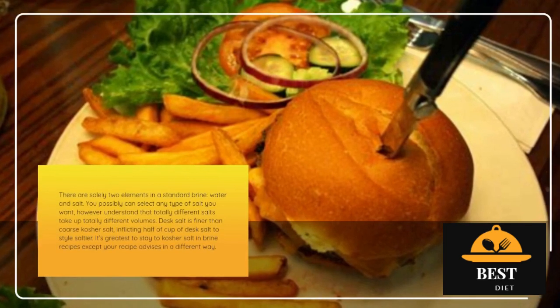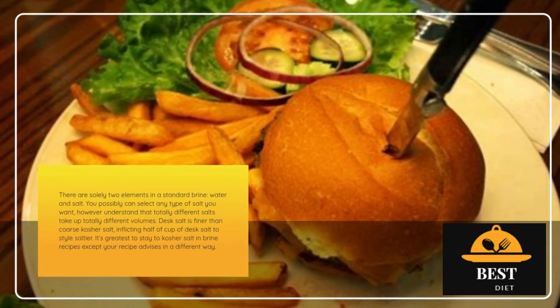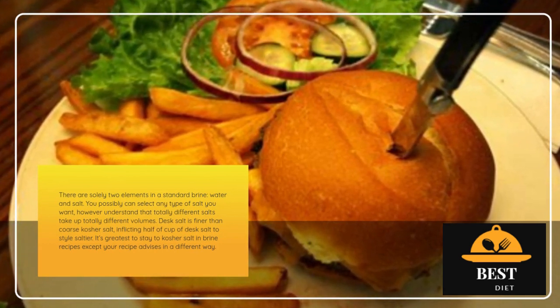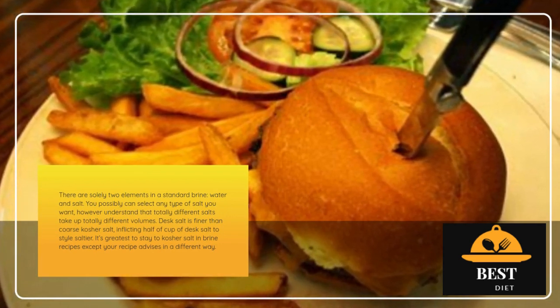Brine Ideas: There are only two ingredients in a standard brine — water and salt. You can choose any type of salt you like, but understand that different salts take up different volumes. Table salt is finer than coarse kosher salt, causing half a cup of table salt to taste saltier. It's best to stick to kosher salt in brine recipes unless your recipe advises otherwise.